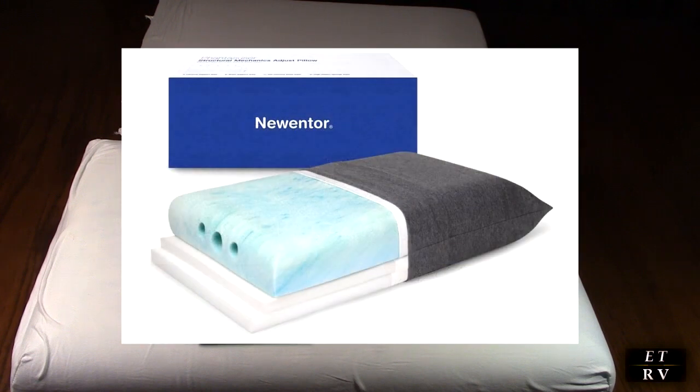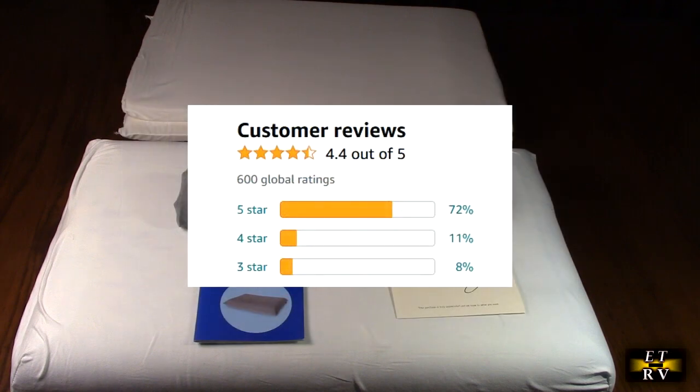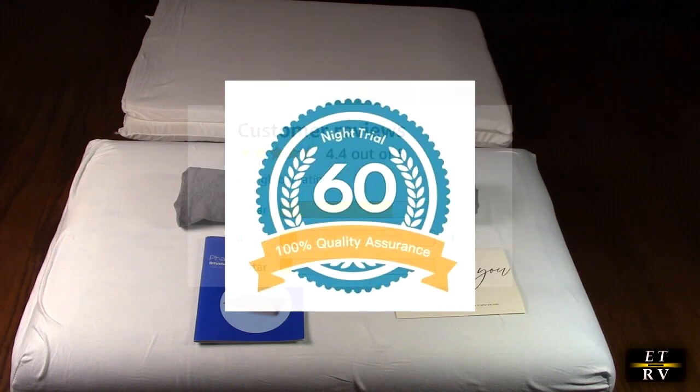This is the queen size, and this product gets great Amazon customer ratings. The company offers a 60-night best sleep possible guarantee.